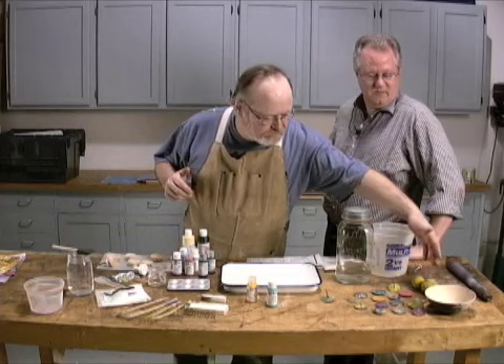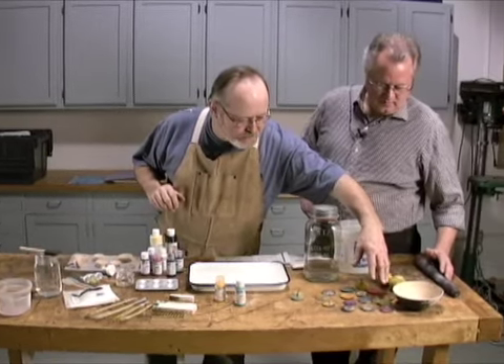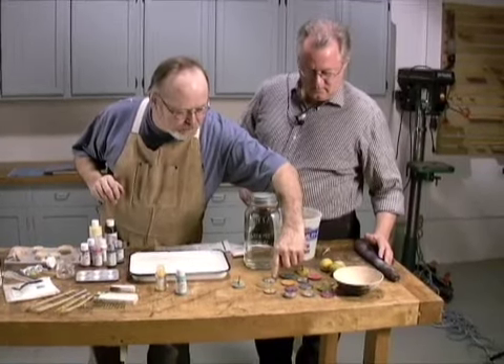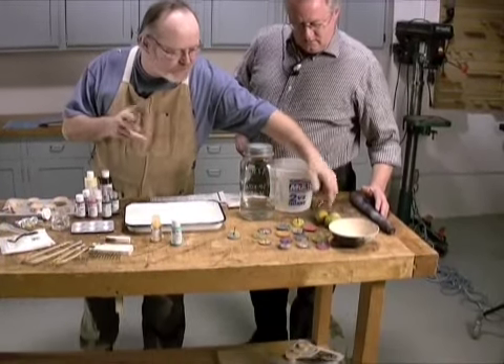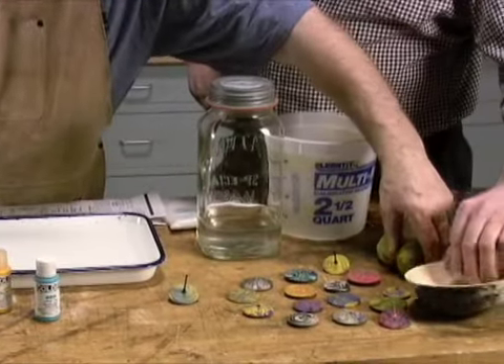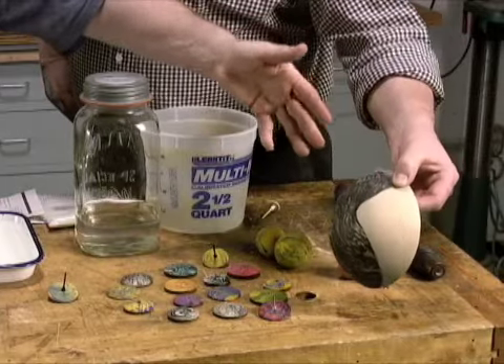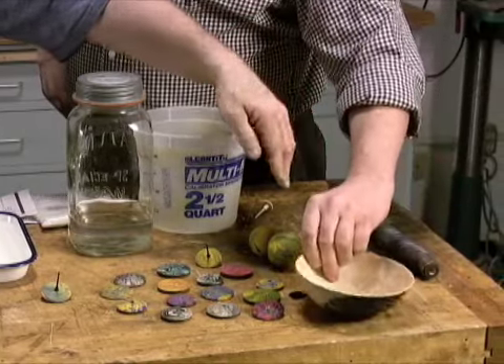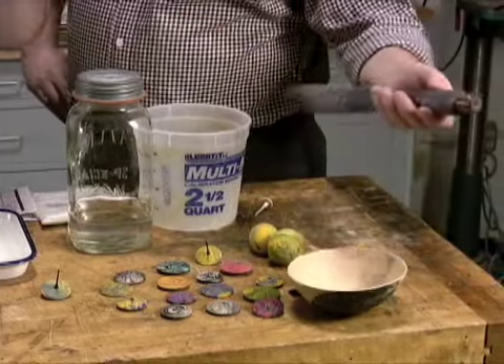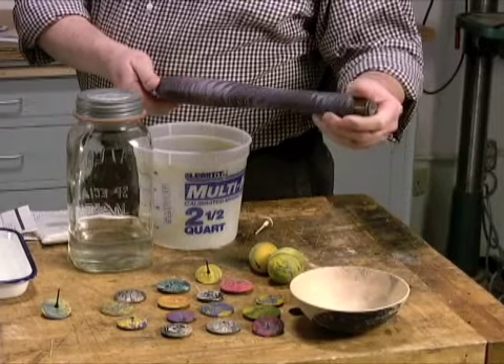Here is a whole selection of things that I've marbled. Many of these are top bodies that I'm going to show you how to do. These round ones with no holes are inlays for lidded boxes. Here are some eggs. This is the bottom of a wooden bowl, but I didn't do it all the way around — I just wanted to show that it was still wood. And then something very unique done by a real marbler onto a tool handle, which I thought was pretty unusual.